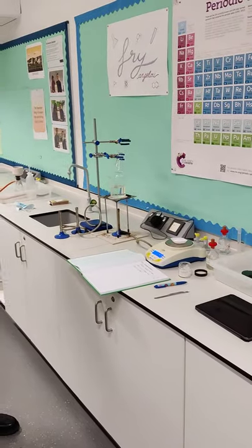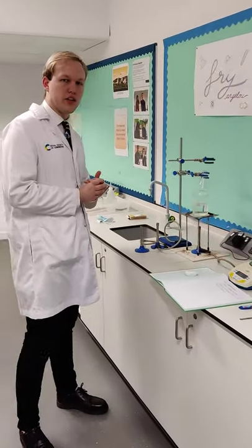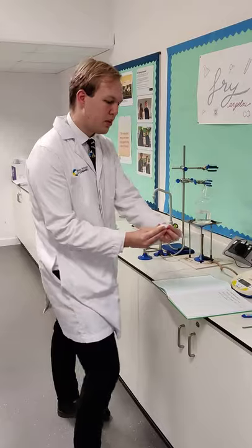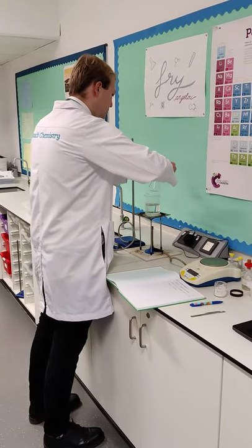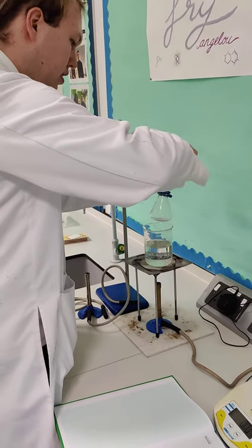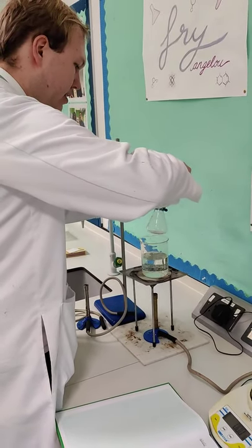So what's going to happen next? The next thing that we need to do is to add this salicylic acid to a 100 millilitre conical flask. The weighing boat is quite nice because you can shape it into a funnel, which makes it very easy to pour. So I'm going to carefully place it into the conical flask. The weighing boat almost gives you a natural funnel — it's very handy.